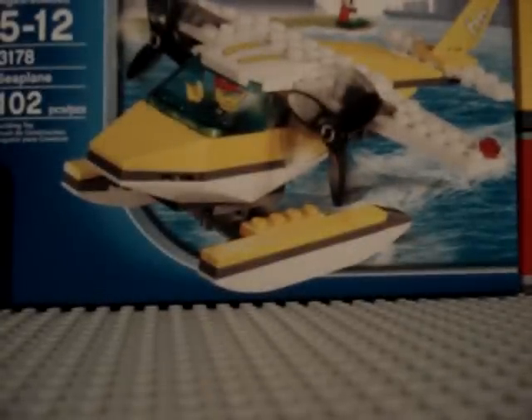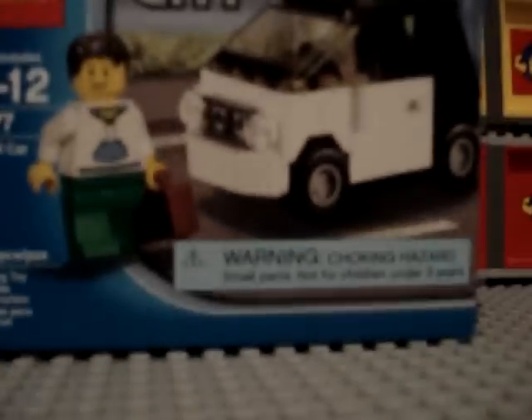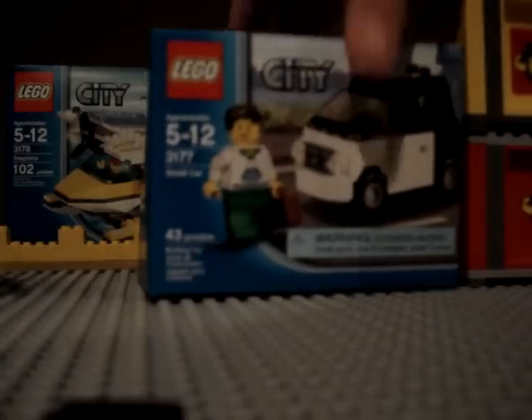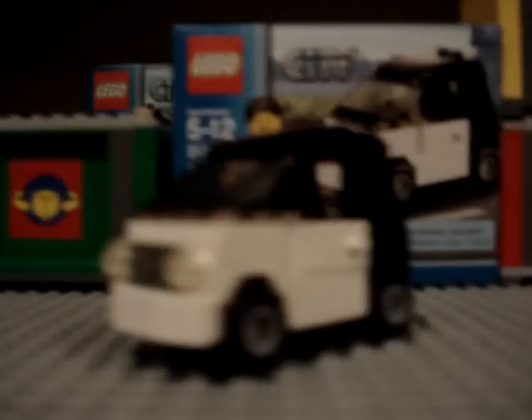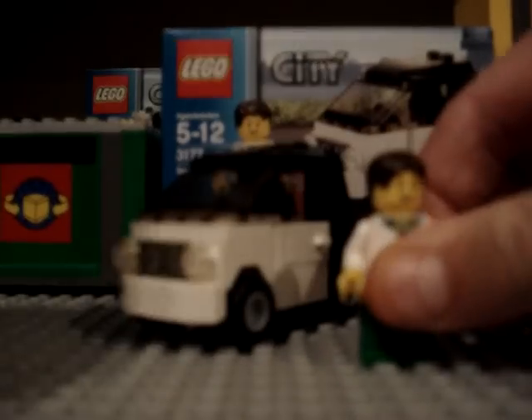Next, we have another lucky find that I found at Toys R Us. This is the brand new LEGO City smart car, which I'm guessing it is. And it comes with a new man.